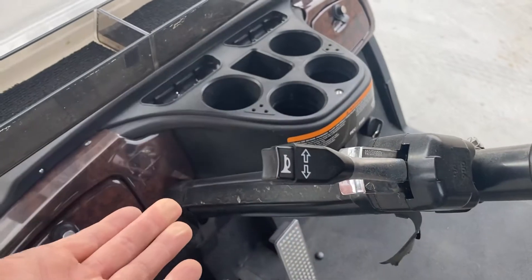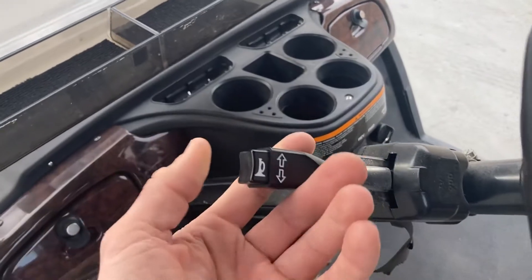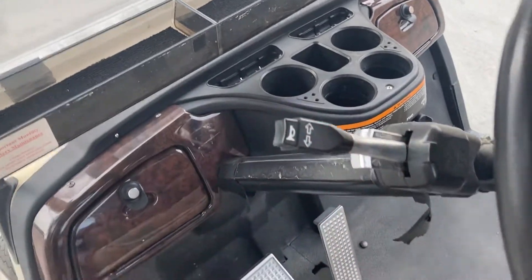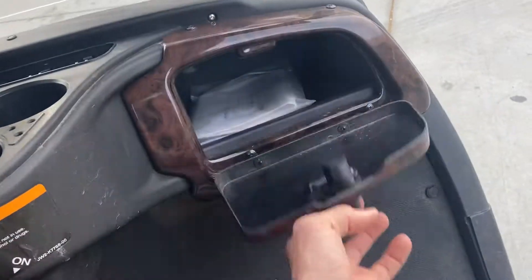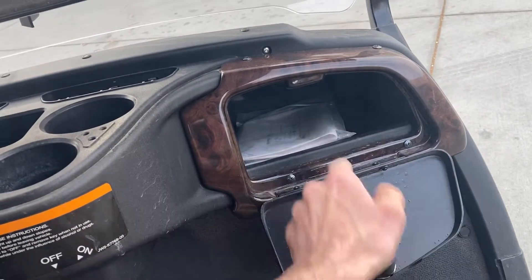Right here would be your hazards. And then you've got your horn right there. Cubby hole on the driver and passenger side — got the user's manual in there.